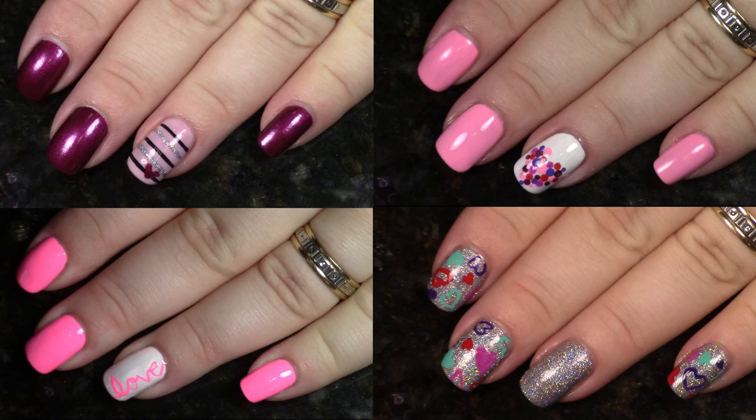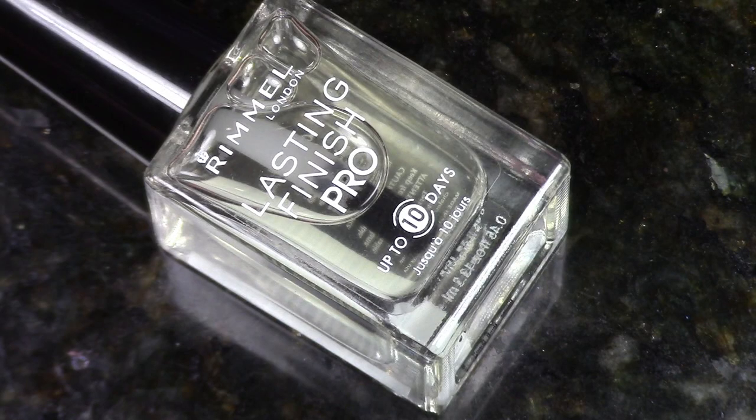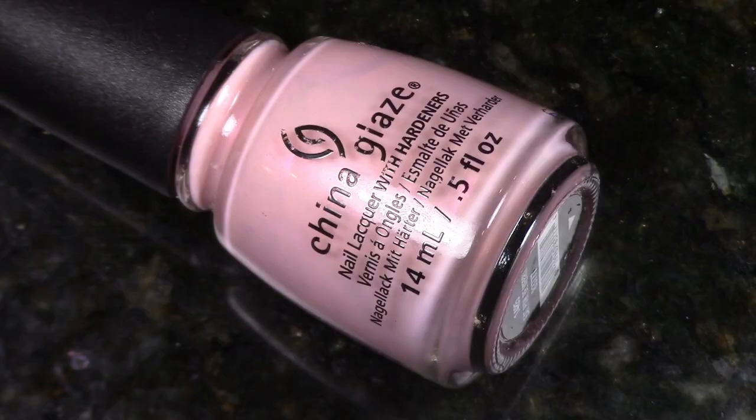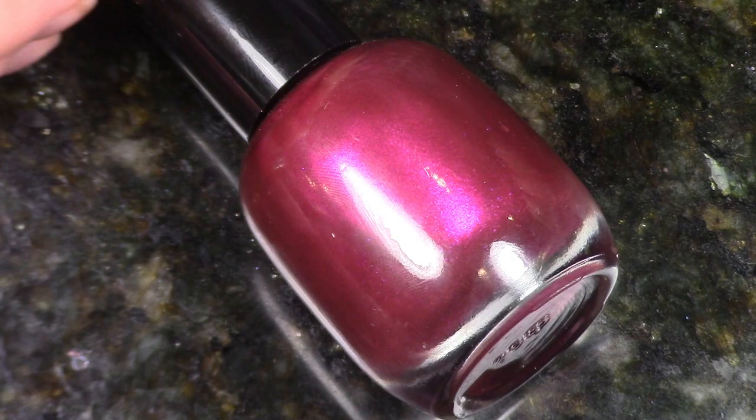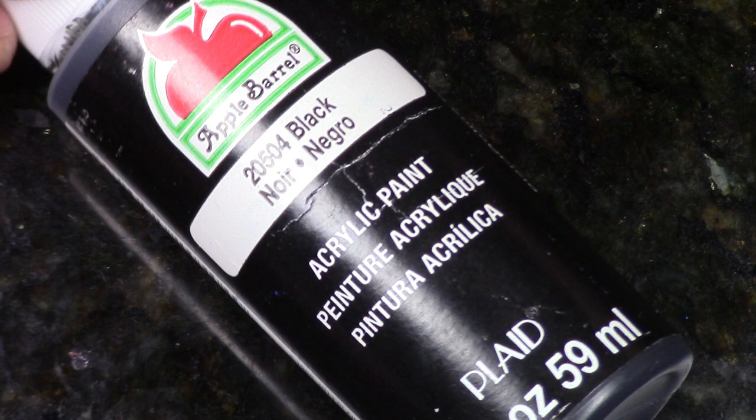Welcome to the channel. Today we're doing five minute nail art. One quick thing to know: the accent nail is the five minutes — the rest, the base coats, should already be applied and do not count in the timer. I'm Tim, Phoebe's husband, and I'll be your special guest host. The accent nail uses a Rimmel Long Lasting Finish Pro, a China Glaze raspberry pink, Super Chick lacquer polish, black acrylic paint, and a fine brush.